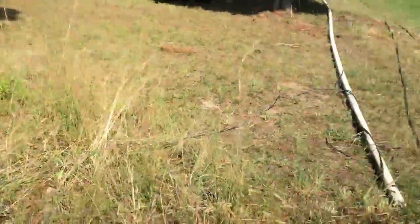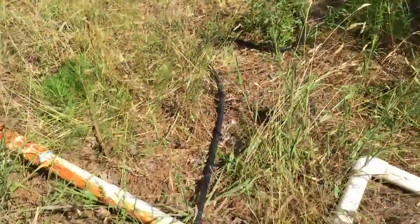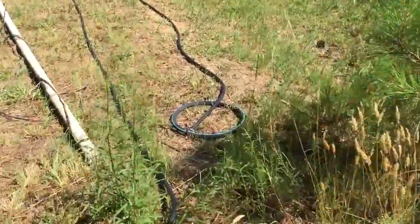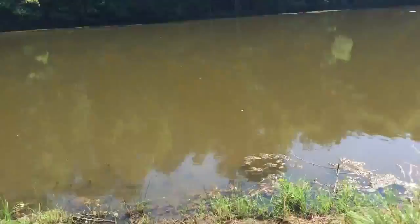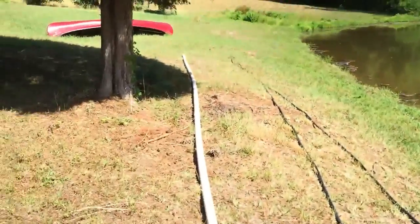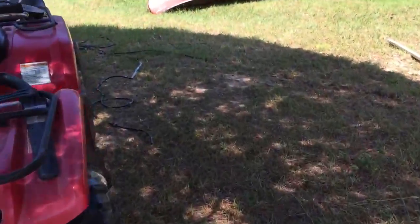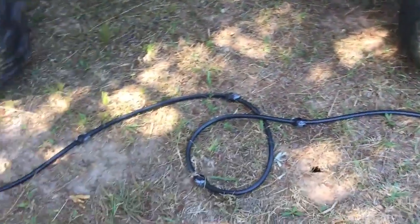We will run 100 feet of hose — this is weighted 3/8 inch hose — to these diffusers which will go out into the pond. There will be two of them, one down there and one out here, hopefully equidistant. The other hose is not weighted. This is kind of a deal on eBay.